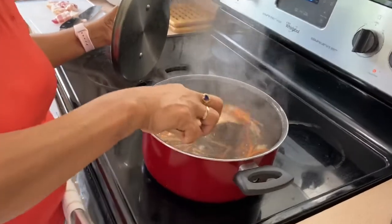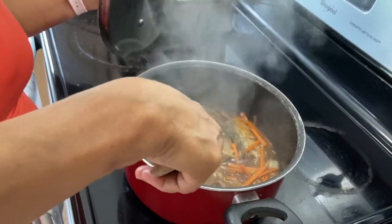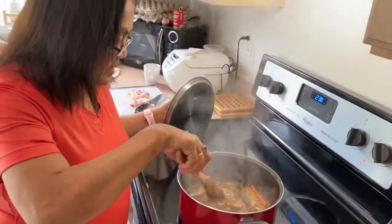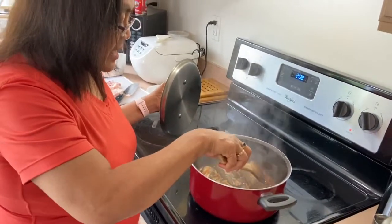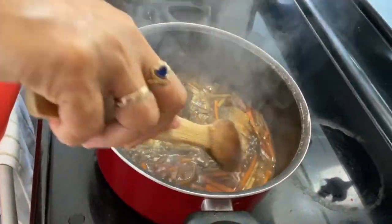Look at my escabiche! I want to dip it in my rice. So this is my simple escabiche — cooking the leftover fried fish into escabiche.